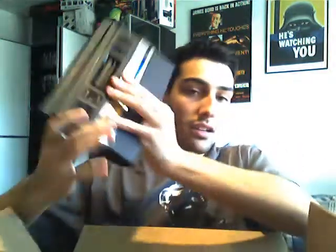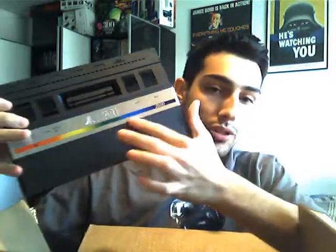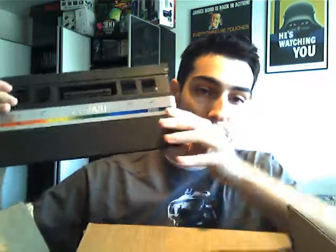Alright, wow. It's actually better in condition than I thought it was going to be. I got an Atari 2600 Jr. with the long rainbow. It's in great shape — no dents on the metal strip, which I'm thrilled about. So that's really cool.